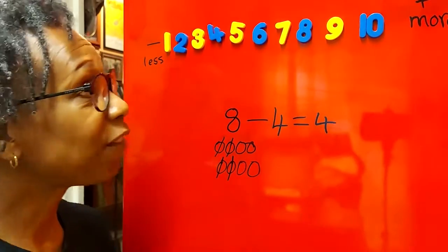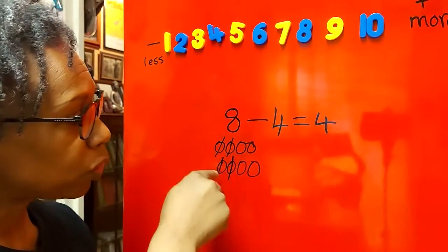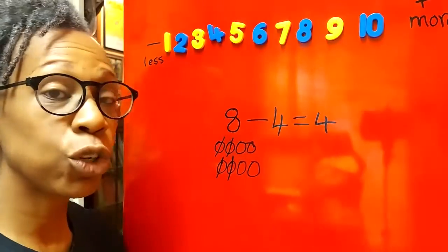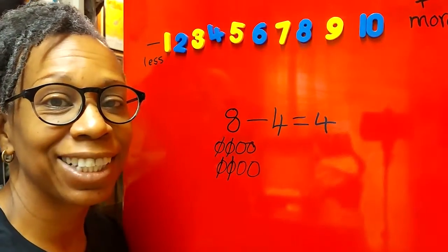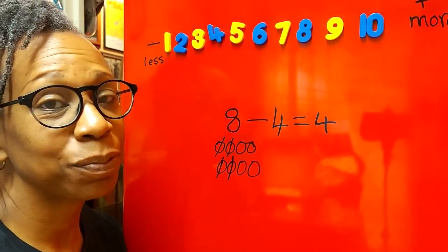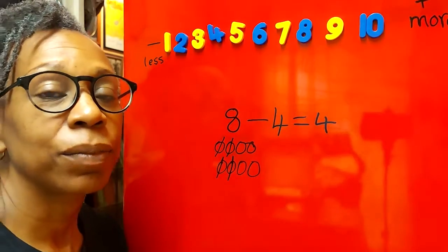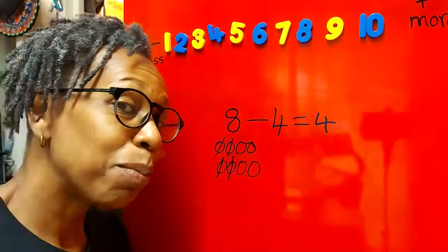Good listening! Have a practice with that — use the number line, but also use your fingers, and you can draw circles or use different objects to do your taking away. Well done, keep up the good work. Very proud of you all — see you again soon, bye!